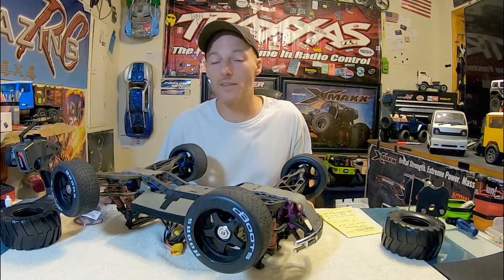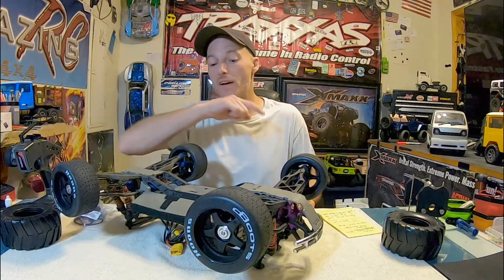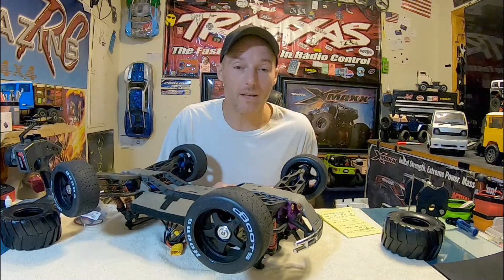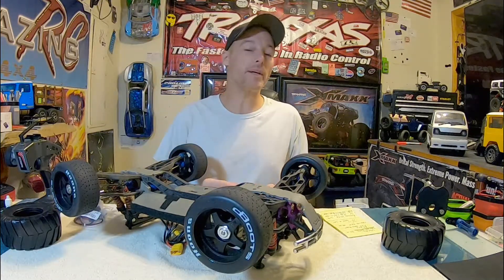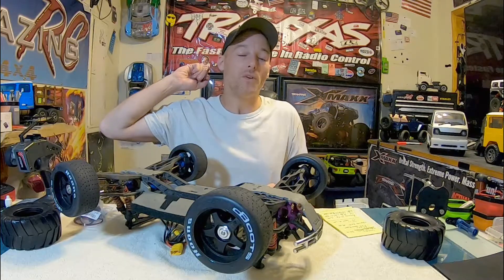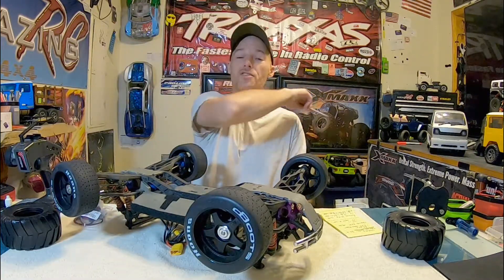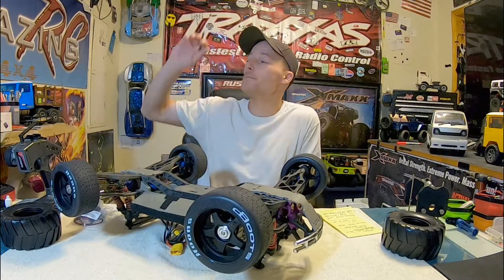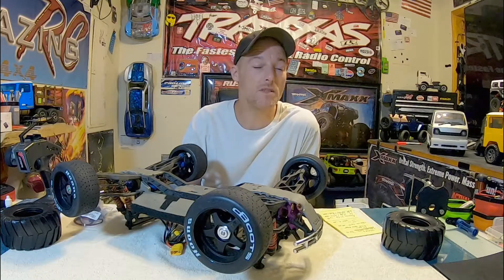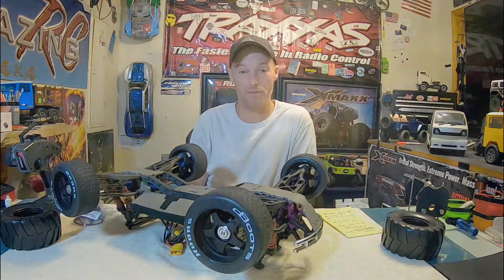I'm hoping to get everything tuned in real nice and get this car out on the concrete tomorrow morning when I take my walk before work and see if I can pull a little better than 37 miles an hour. I'll get you another video tomorrow morning with all of this put together and get you a run, so be on the lookout for that. Until then, Brian — Amazing RC — see you guys again real soon with another really cool video.